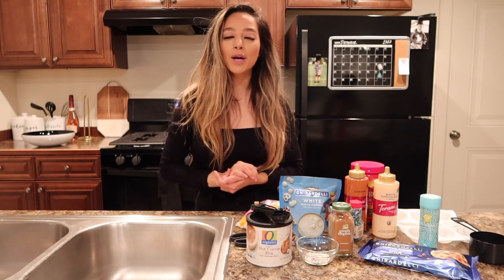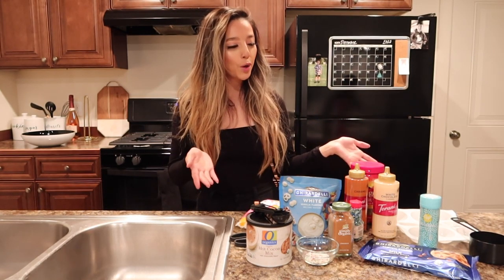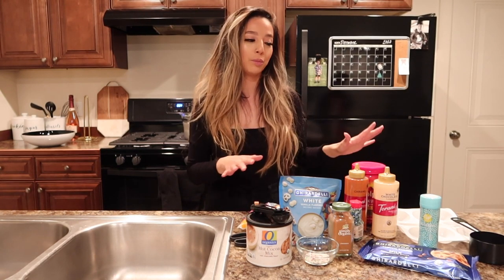Hey guys, welcome back to my channel. So for today's video, we are making hot cocoa bombs. It is my first time doing these, so just bear with me.